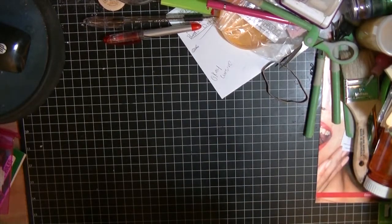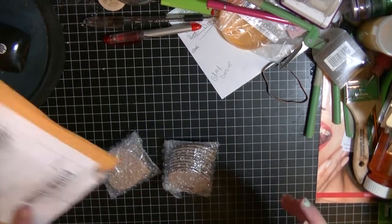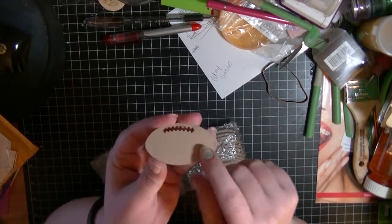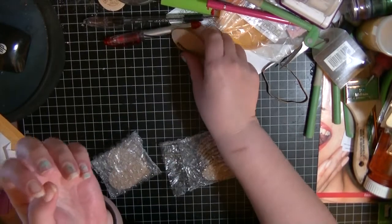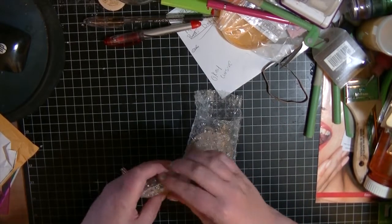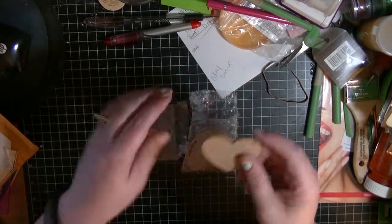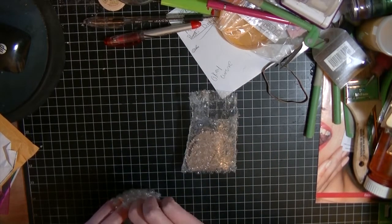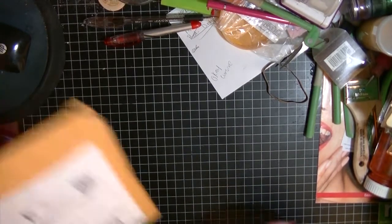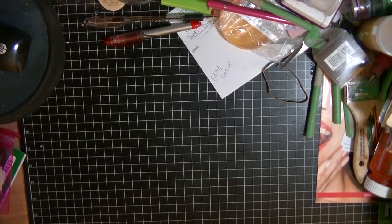Starting off, this is from a seller on Etsy. There are some acrylic key chains — they look brown but once you remove the film they're actually clear. I picked up these cute little footballs and also a set of parts. These were actually really cheap. I'll try to put the seller's info or link down below.